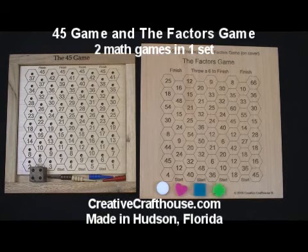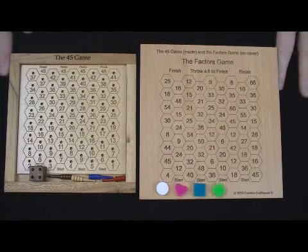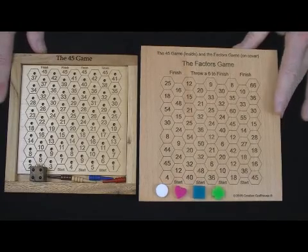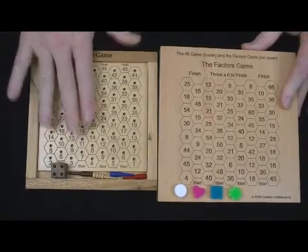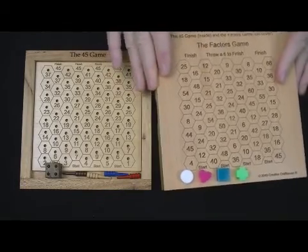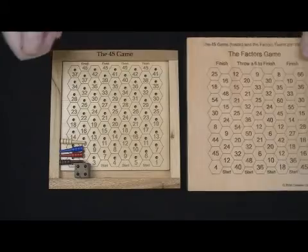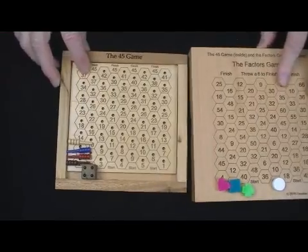Hi folks, Dave at Creative Craft House. I want to show you a game set — there are two fun and certainly educational math games here, great for the right ages. It's fun for adults and will also develop math skills for kids. I've created a board and cover set with one game inside and one game on the cover, and everything, including the playing pieces, goes inside this nice enclosed playing surface. We'll start with the 45 game.